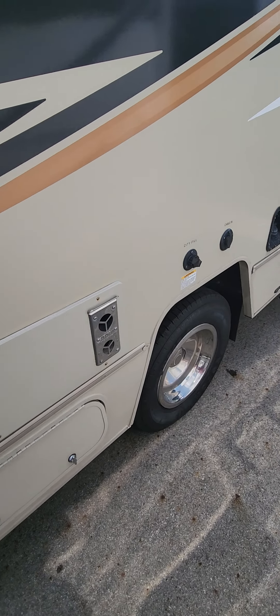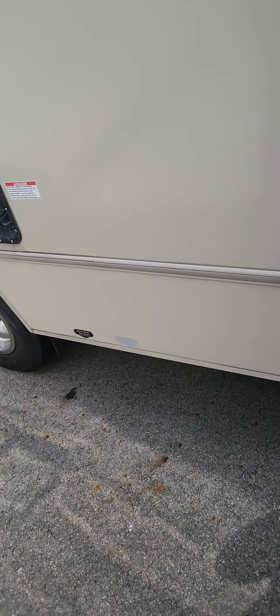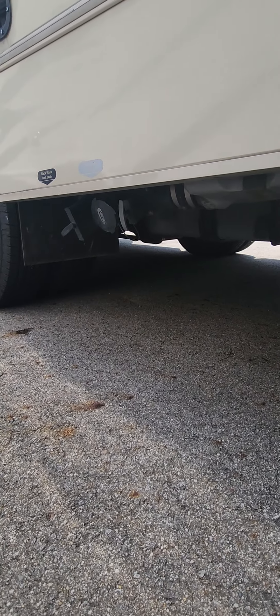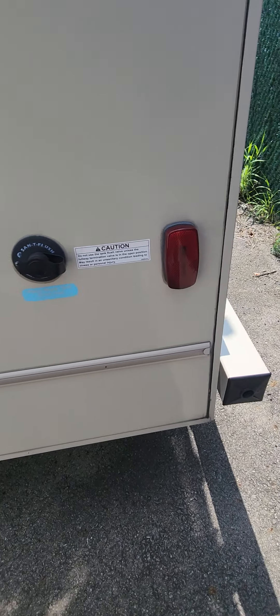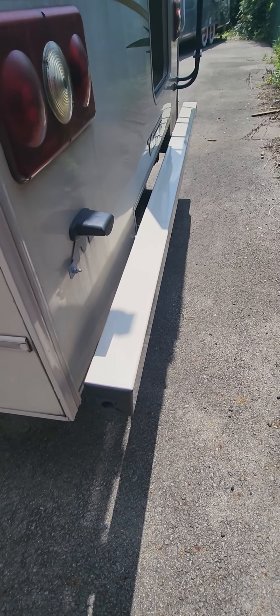Here's the 25-foot Winnebago, got everything all opened up so we can take a closer look. We'll go around on the outside — this one does have the chassis upgrade so it is the F450 Super Duty. Pretty simple, no slide-out, just like what you're looking for.